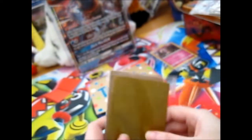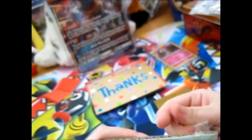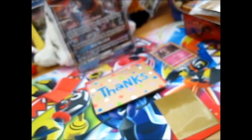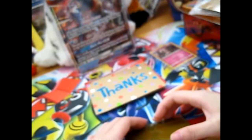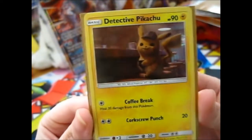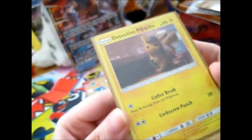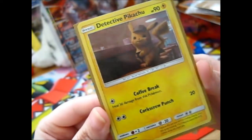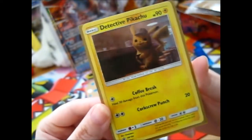So in this one I kind of cheated, since I didn't go to the cinema - the only 3D one was a bit far away, so I couldn't go. But when I'm filming this last part, it came out yesterday. Here is the lovely Pikachu promo SM190 - it's so cute with its little coffee. The move is 'Coffee Break' which heals 30 damage. Very, very strong coffee.